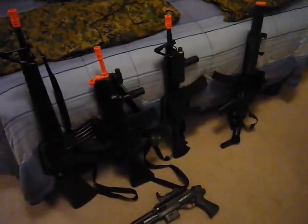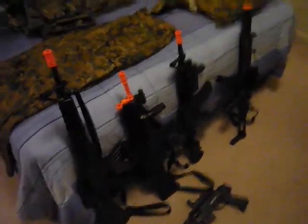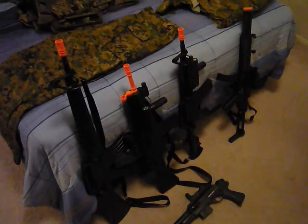These are all plastic by the way. I ordered these offline — I can't remember the site right now off hand, but I'll let you know in the future. I ordered, I think, six guns. I had another MP5 but it broke in half when we were in the woods playing. I think I got five or six guns for like a hundred dollars. Plastic spring, but a hundred dollars for five or six guns — you can't beat that.